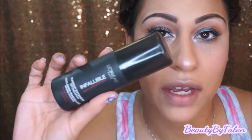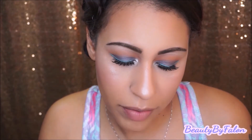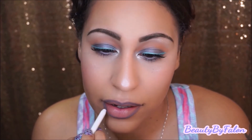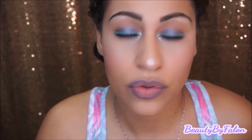I'm going to set it with my Infallible. Then I'm going to go in with ColourPop's Lippy Pencil in Marshmallow, and finish with ColourPop's Satin Lip in Marshmallow.